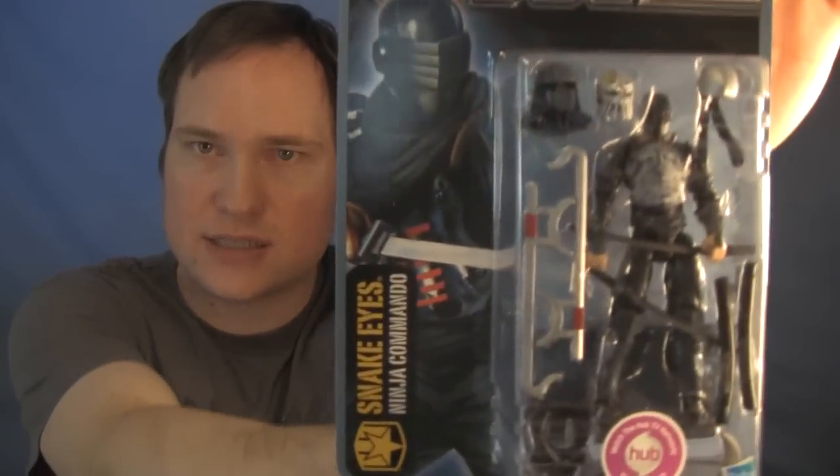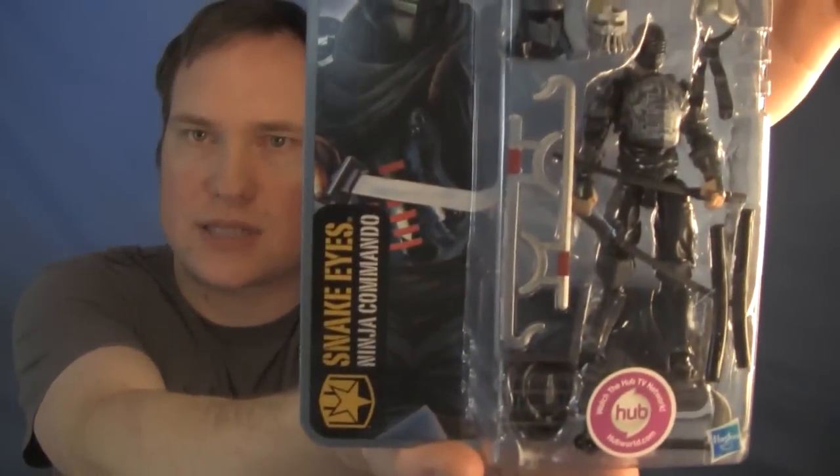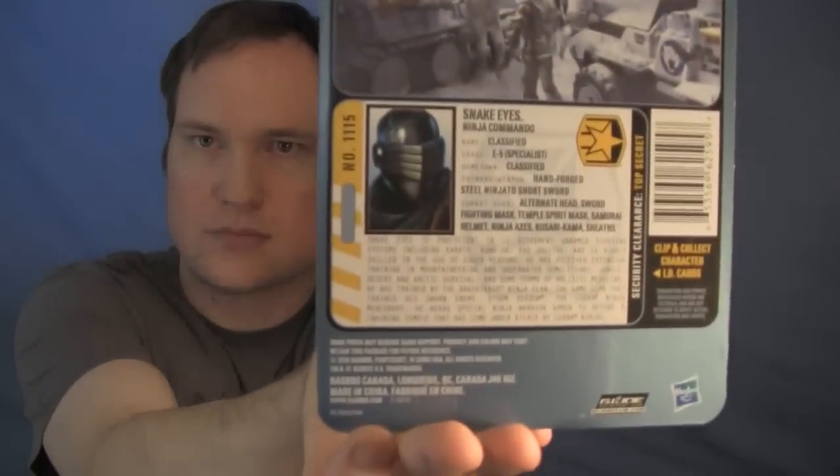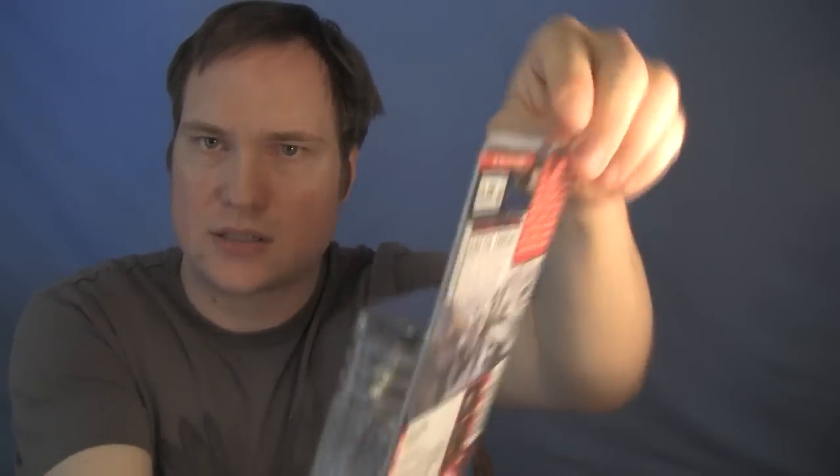And then we have Snake Eyes right here, and he looks pretty good all around. There's the second one — I still haven't gone through and seen which ones have the best paint applications, but this one doesn't have any damage on it.